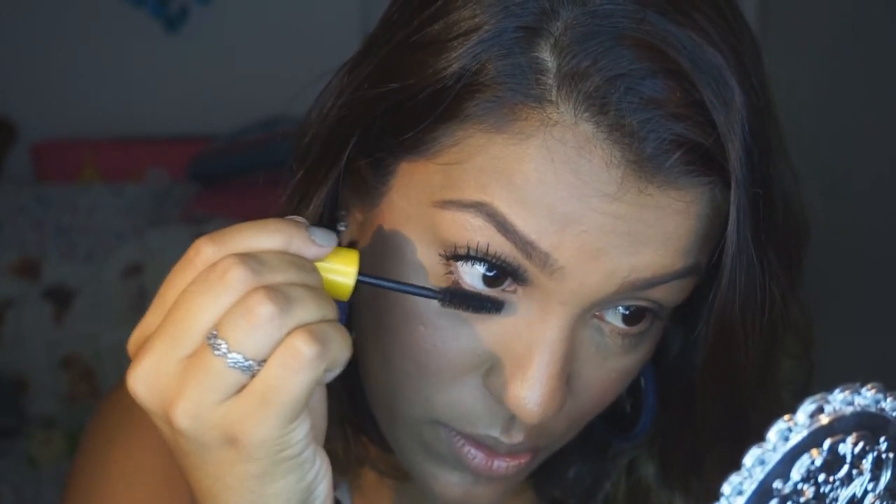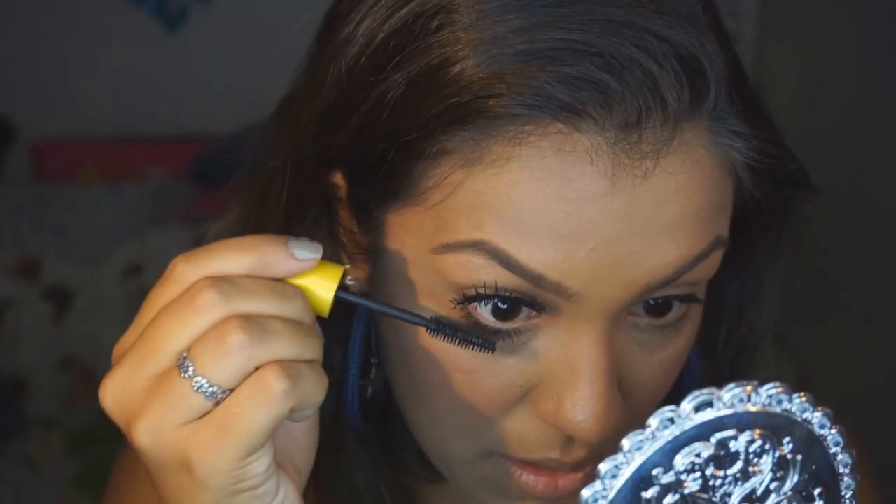Pra gente completar esse visual de olho, olha a diferença. Eu nunca, nunca esqueço dos meus cílios de baixo, então carrega nessa parte também. Porque isso vai abrir muito o seu olho. Eu acho que não existe olho pequeno, existe olho sem rímel. Eu vou penteando de todas as formas e pego absolutamente todos os pelinhos — não deixe escapar um. Isso aqui é um super truque pra quem não tem cílio como eu. Olha a diferença! Pra mim isso aqui já é tudo — não preciso nem de sombra.